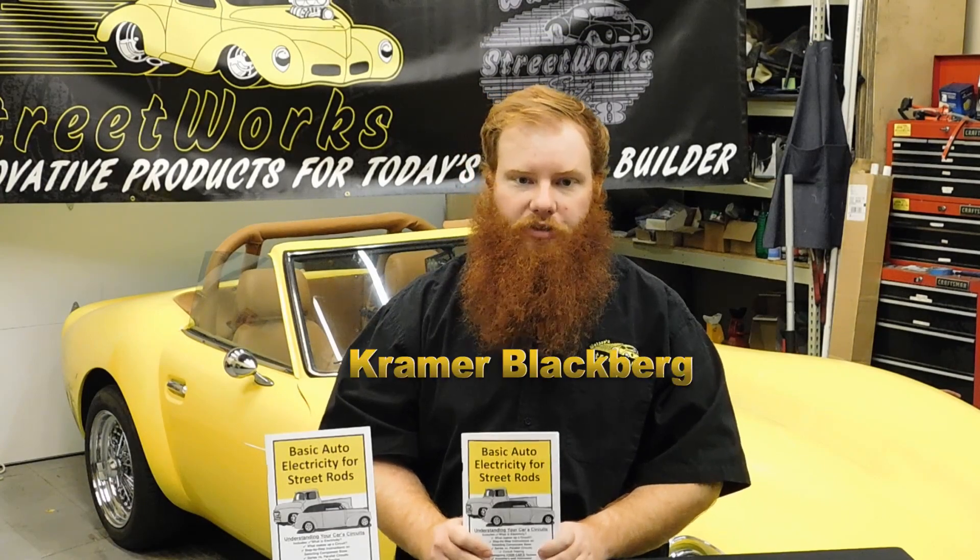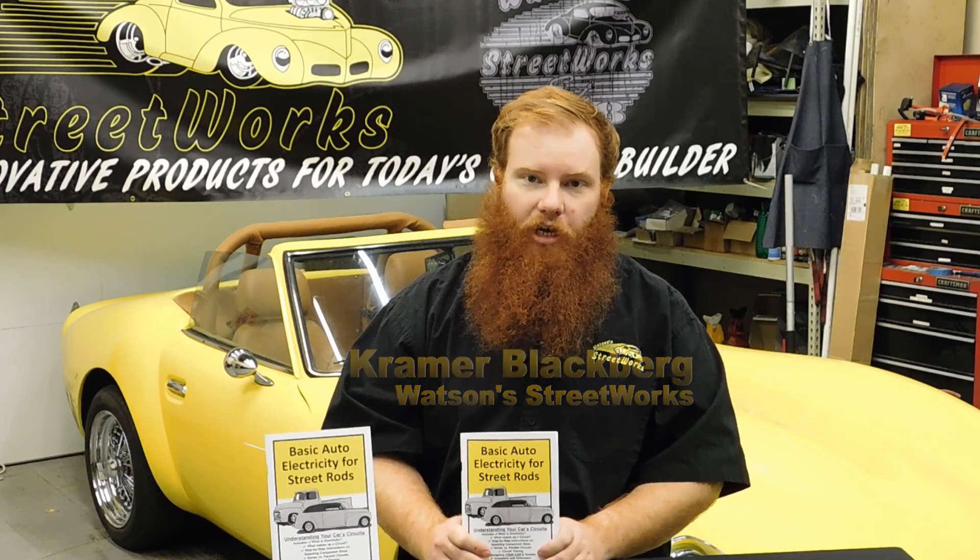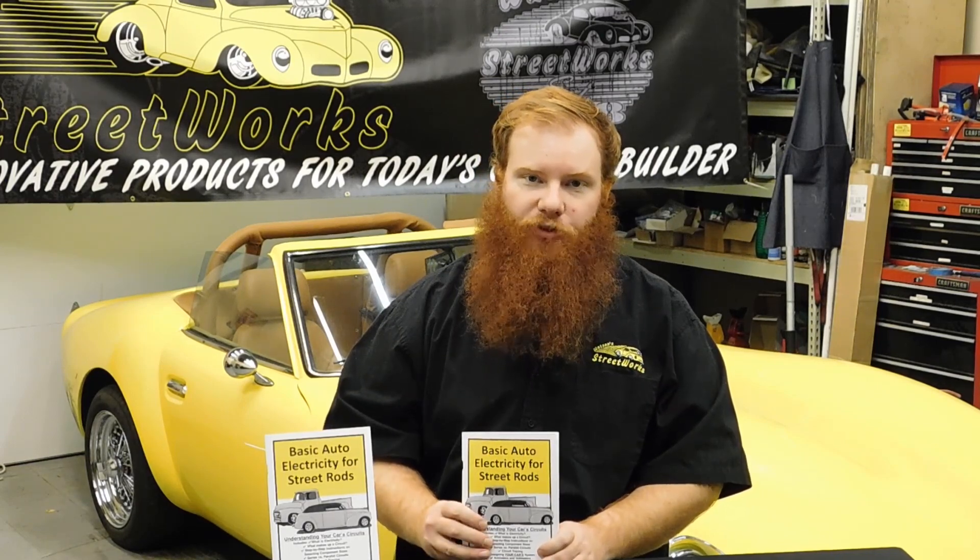In today's Tech Talk video from Watson Street Works, we're going to be talking about electricity and our little book that can help with that — the Basic Automotive Electricity Book.